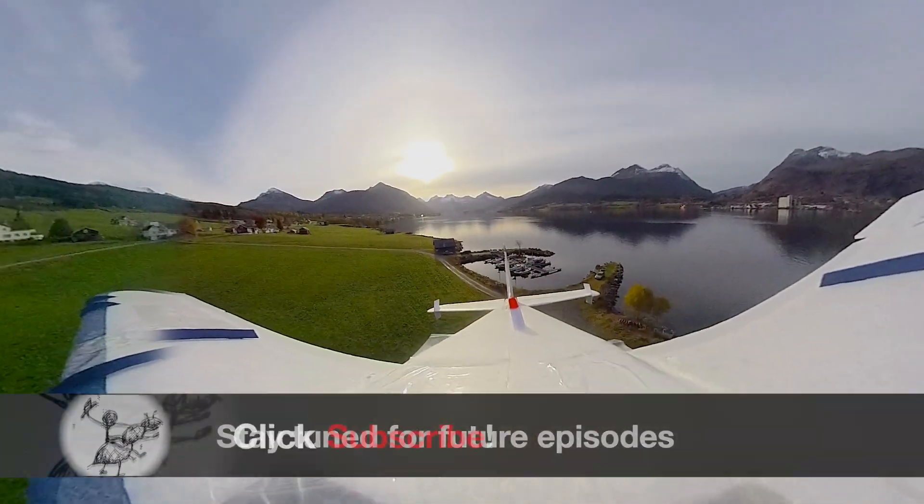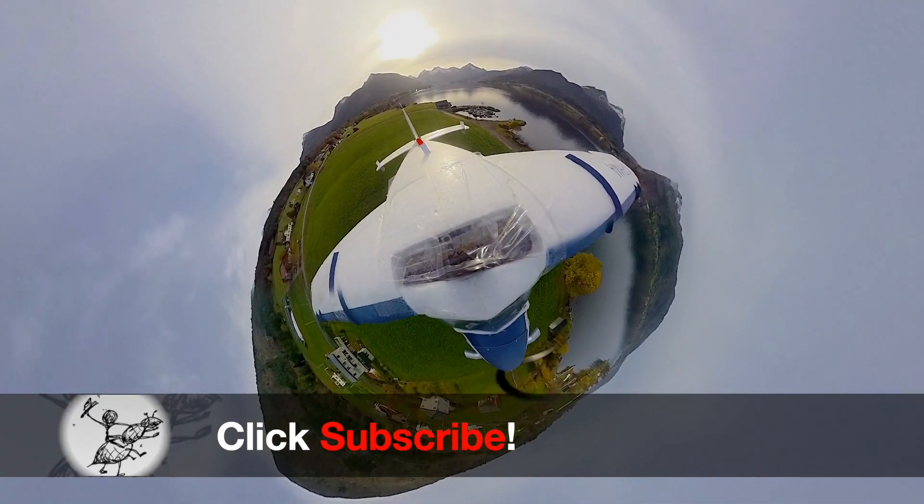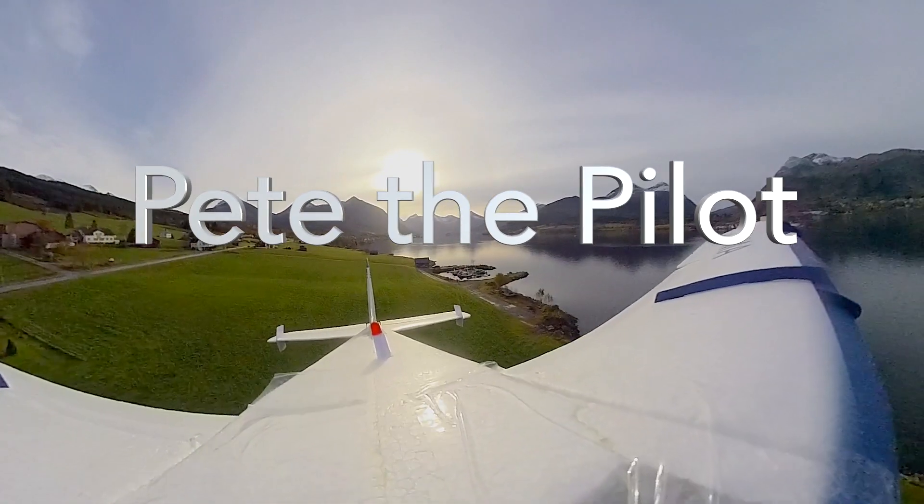That about wraps up this review of the Insta360 camera. Make sure to subscribe to the channel so you don't miss out on future episodes. Until next time, Pete the Pilot signing out.